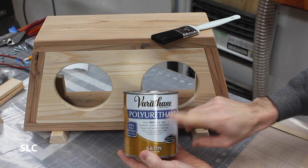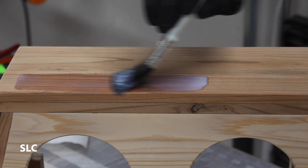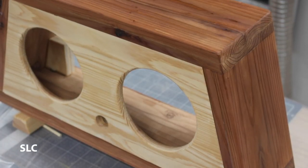Since cedar is a really soft wood, I'm going to use a couple of coats of polyurethane to give it a little bit of a harder shell. I really love how the finish just makes all of it pop.